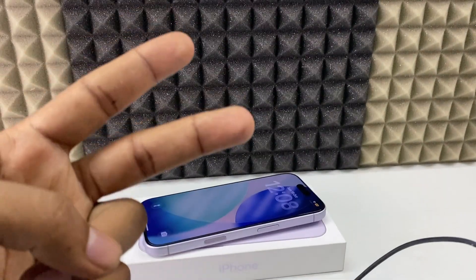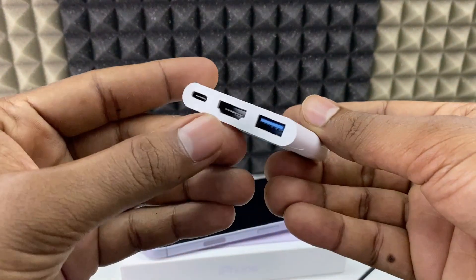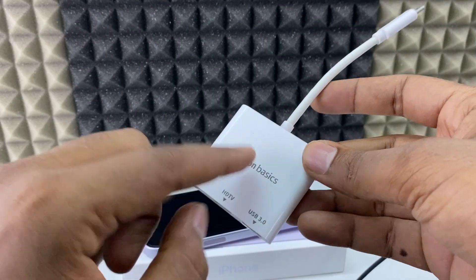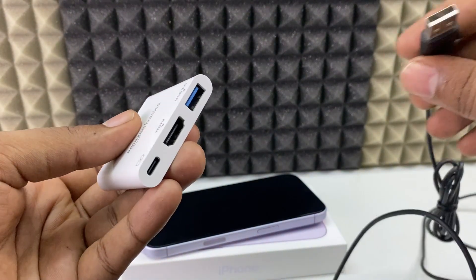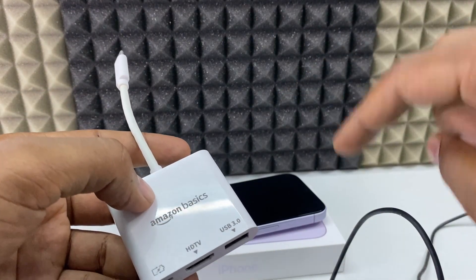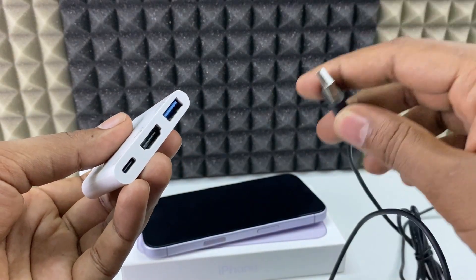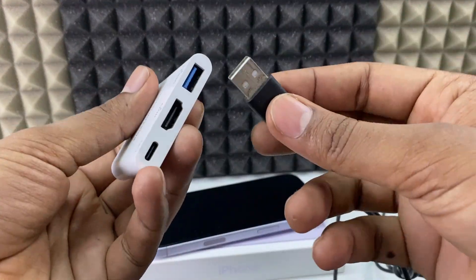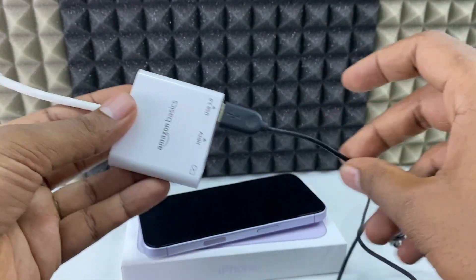Now for the second way, we're going to use a USB-C to hub adapter. You can use any brand — I'm using Amazon Basics, which works very well and is quite cheap. I'll put the Amazon link for both the OTG and this adapter in the description. Now take your keyboard's USB port and connect it directly to the hub's USB port.